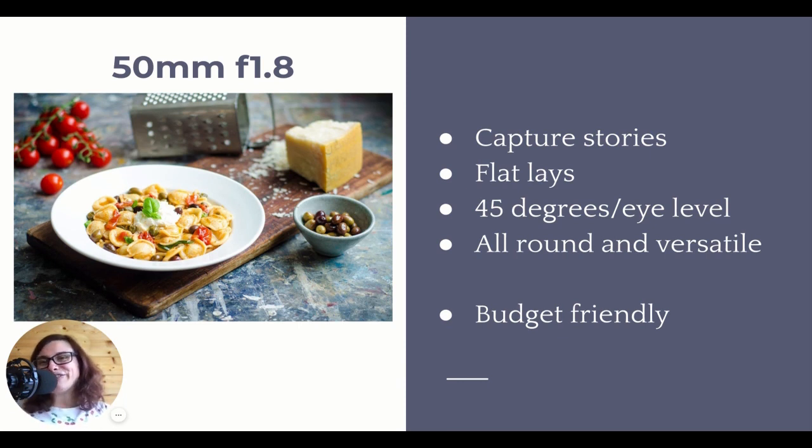The nifty 50 - the 50mm f/1.8. It's called the nifty 50. You will hear it everywhere in every food photography course and resource. Why? Because it's the most used lens for food photography ever. The 50mm is the most used lens not only for food photography, but in general for a lot of types of photography. It's got a history - it's one of the best lenses ever made because optically it has the least distortion.